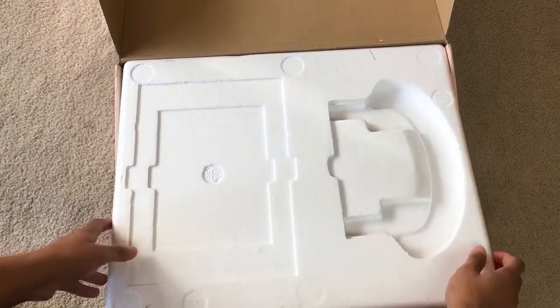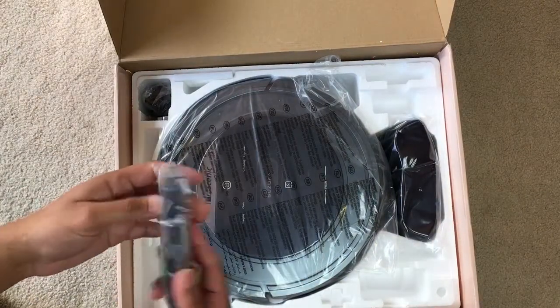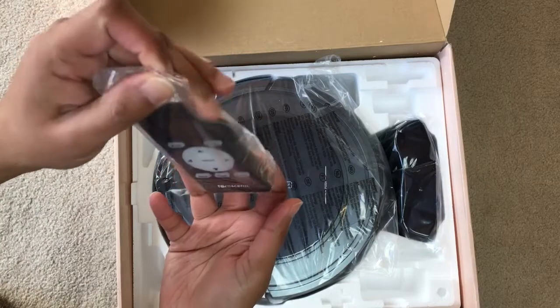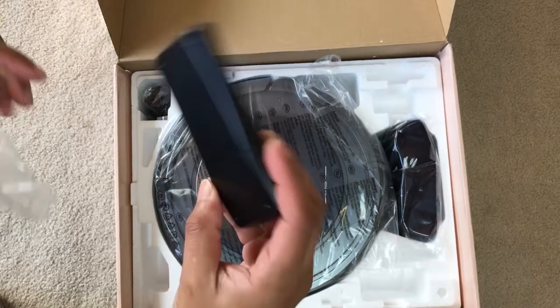Let's see what's under all this foam here. Looks like we've got a remote control. What's definitely neat about this vacuum is you can either use this remote control to control the vacuum, or you can use the app through your smartphone.